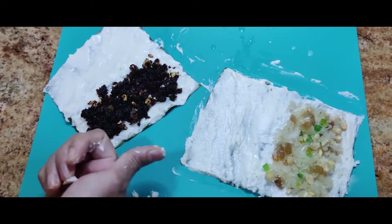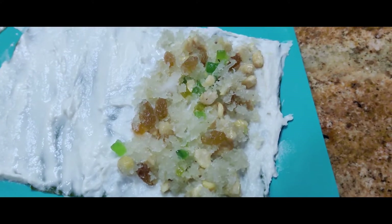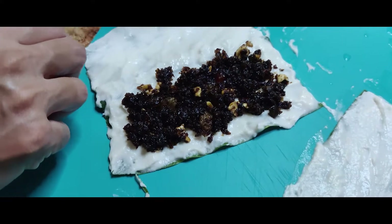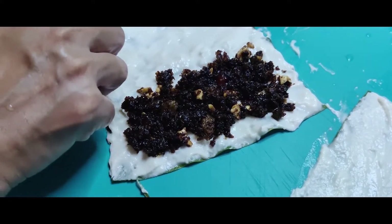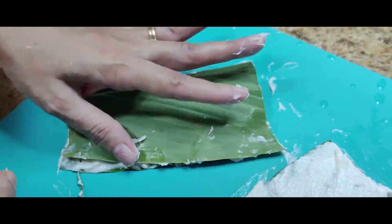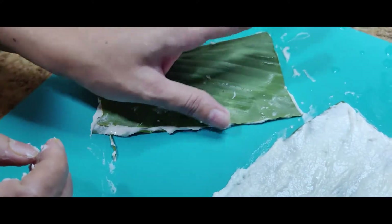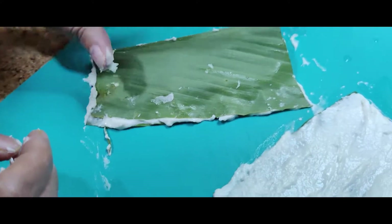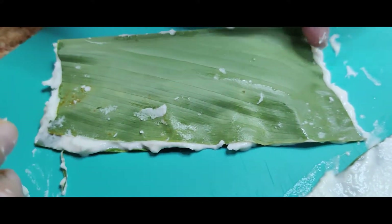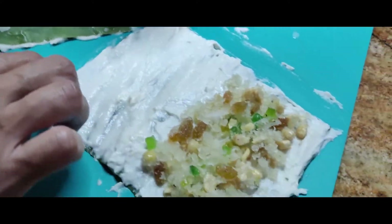Here is our filling — the plain coconut filling with sugar and the one with jaggery. We place the filling on the leaf, then just lift it up and fold it, pressing the edges like this. Take out all the excess, and we do the same for the other one.